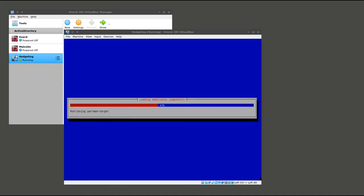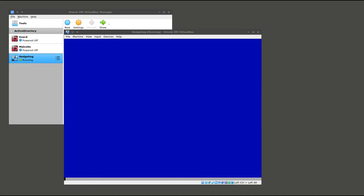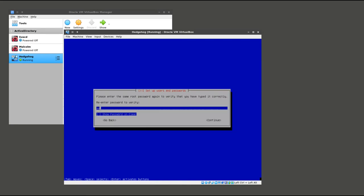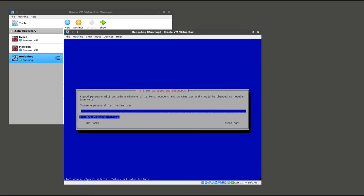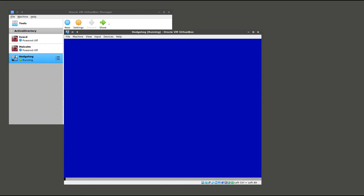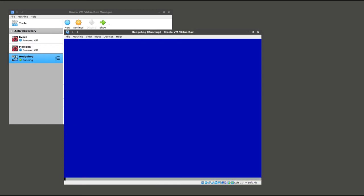For the most part, the installation of Hedgehog is going to go the same way as it did when we installed Malcolm using the ISO installer. The only difference really is you are going to be required to specify passwords for both the root account and the sensor service account. Where before with Malcolm we were allowed to leave the root password blank, you do need to specify passwords for both accounts in this case.